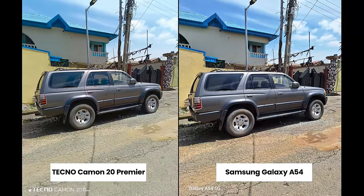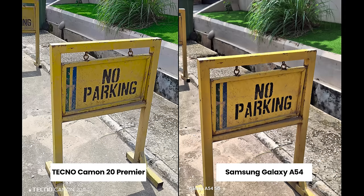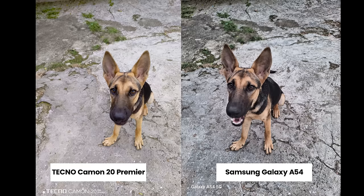Which one looks more stable — the Samsung A54 or the Techno Camon 20 Premier? Moving to the rear cameras, both smartphones have a 50-megapixel main camera. The Techno Camon 20 Premier has a 108-megapixel ultra-wide camera while the A54 comes with a 12-megapixel ultra-wide camera. There's a 2-megapixel depth camera on the Premiere and a 5-megapixel macro camera on the A54.